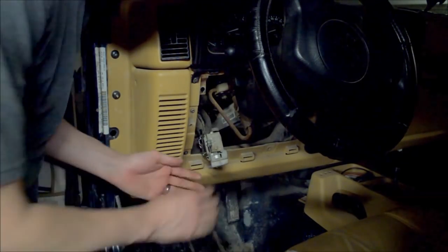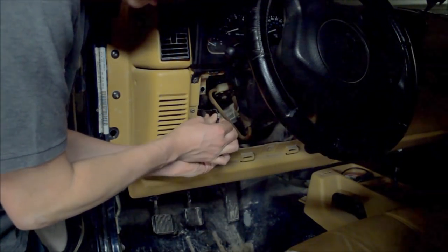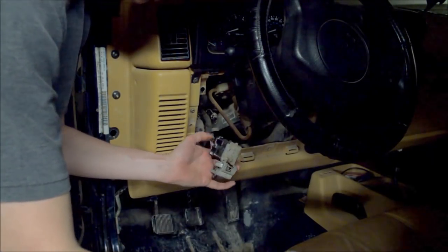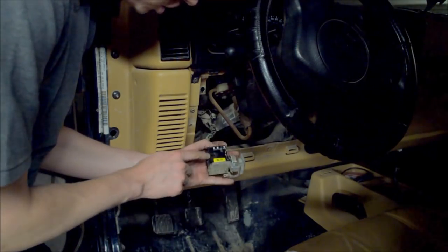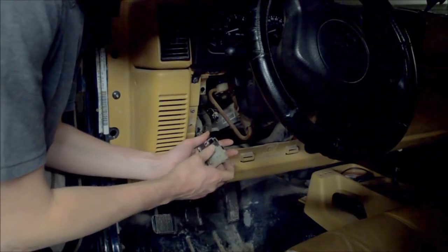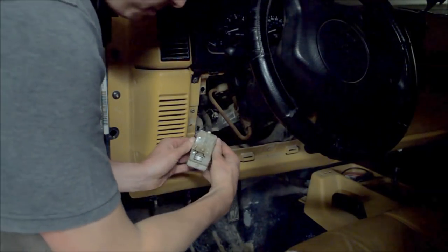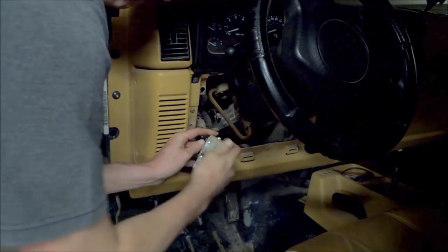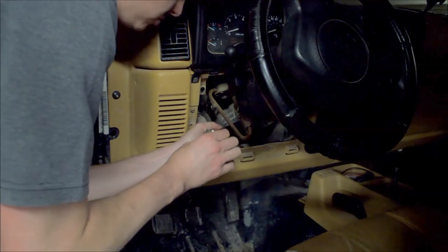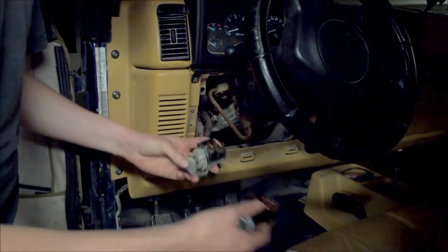Now it's time to replace. These are all connected simply with friction. There's a line up here at the top — pull that off. And here you'll notice there are two tabs, one on this side and one on the other side. Those need to be released simultaneously in order for the mechanism to pull away from the wiring. Put your thumbs here and press, and you can pop them open. It might take a little bit of working it back and forth.